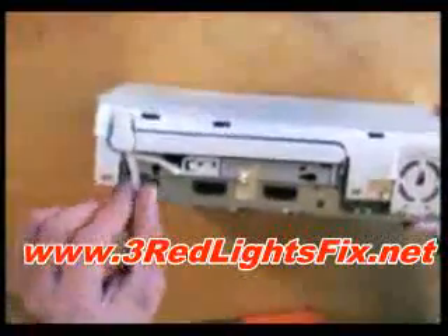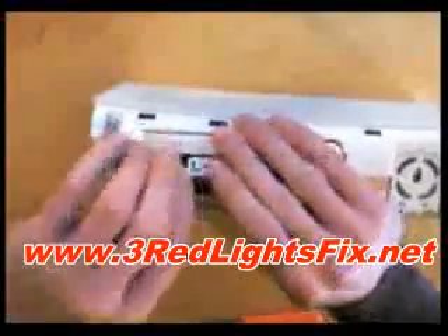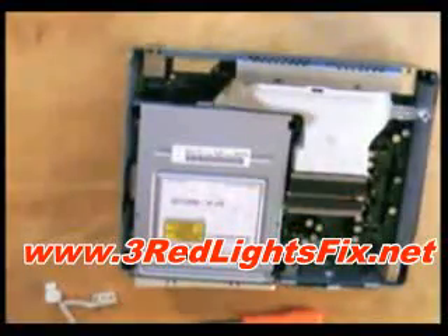You just need to take off this little thing, and there we go — one Xbox 360 motherboard.